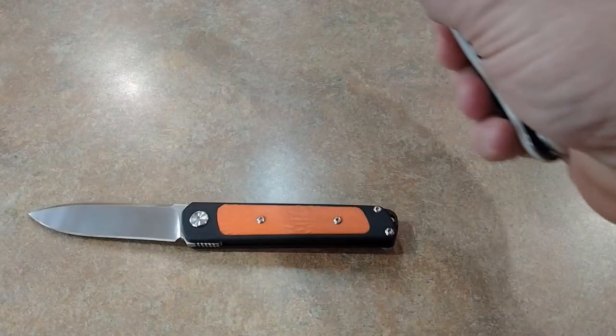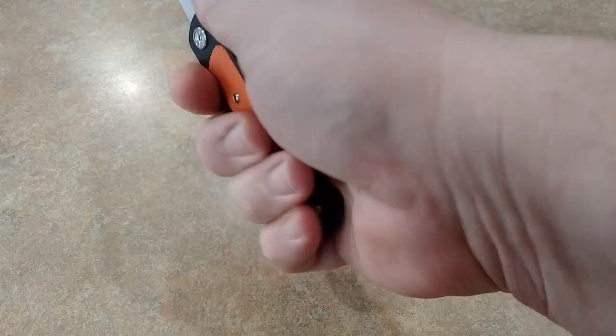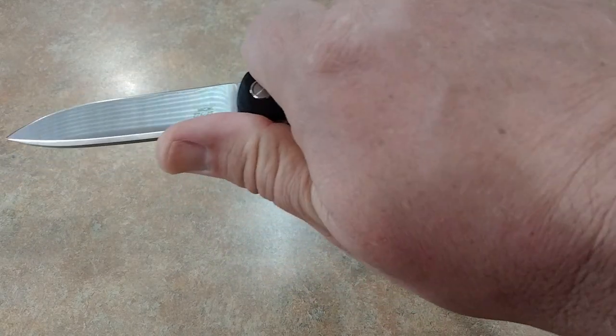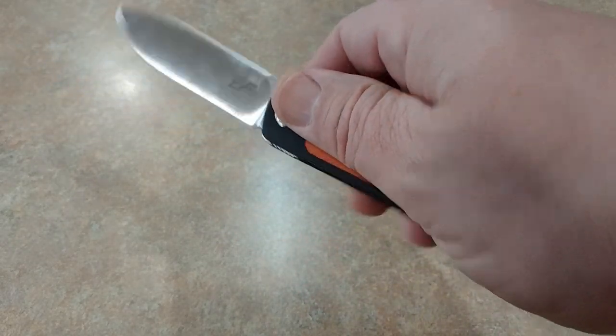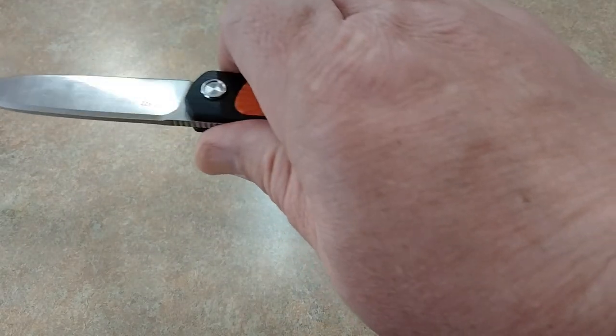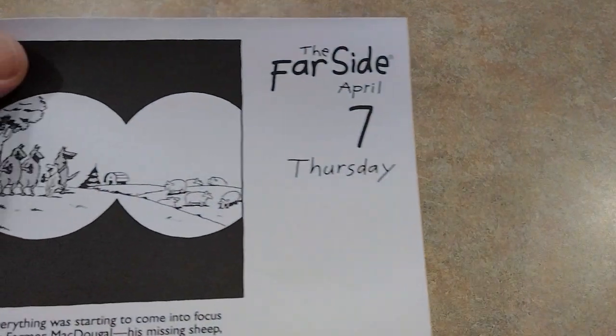How are the ergos? Very neutral — it tucks in real nice, you can get three and a half to four fingers on it. You've got to be careful: if you need to push down, don't do it before you start your cut or you'll break the detent on this one. But it's going to be good — it'll be real stainless, and you can use it for a lot of everyday type tasks. Let's go ahead and do a cut test.